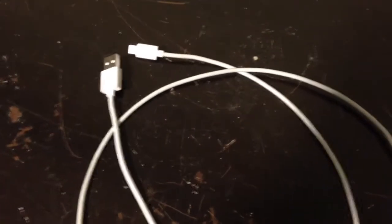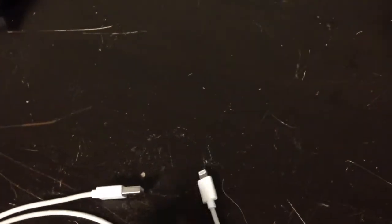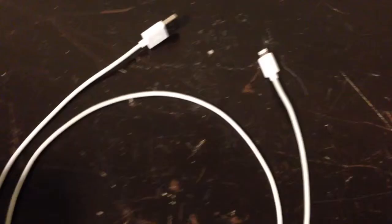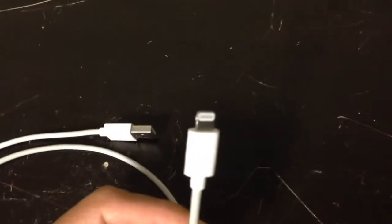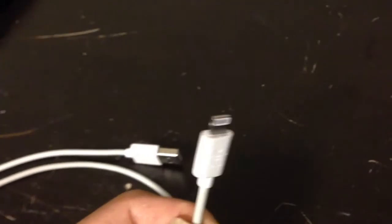Welcome to my channel. Today I want to talk about a problem that people frequently experience. Most of us own some kind of smartphone or other phone, and that involves the use of a phone cable. So this here is a cable for an iPhone — one of the later generation iPhones that has this connection. A frequent problem with these cables is failure.